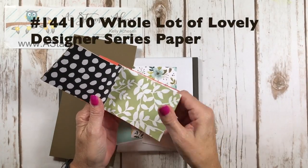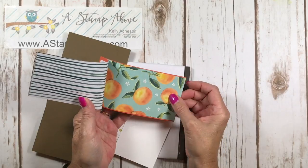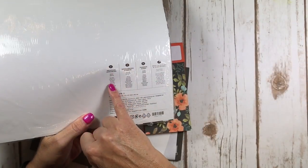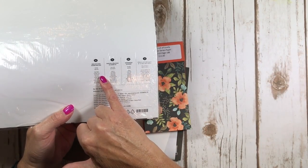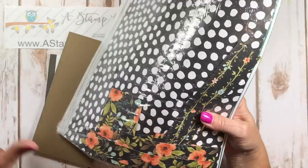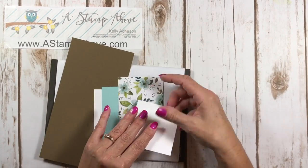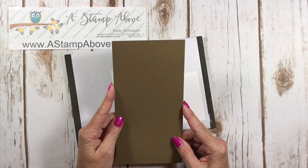I love black and white — look at all these fabulous designs and those peaches! One of the things I love about our designer series paper is that on the back of the 12x12 pack it shows you all the coordinating colors. For 'A Whole Lot of Lovely' you've got Basic Black, Crushed Curry, Pear Pizzazz, Pool Party, Powder Pink, Soft Suede, Tangerine Tango, Tranquil Tide, and Whisper White — all kinds of options!